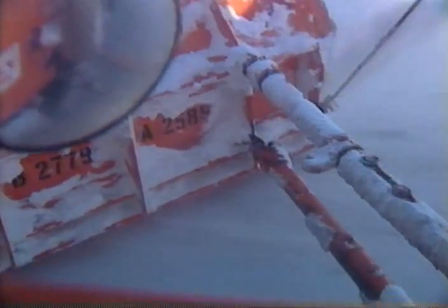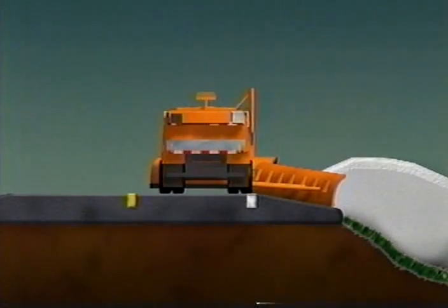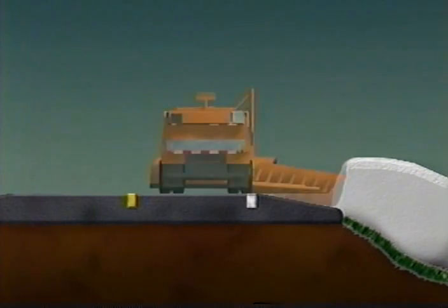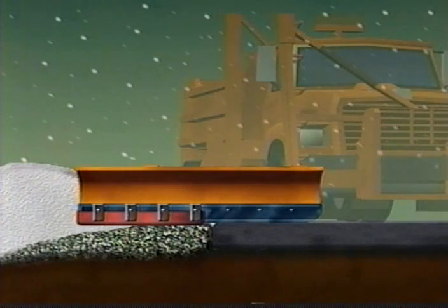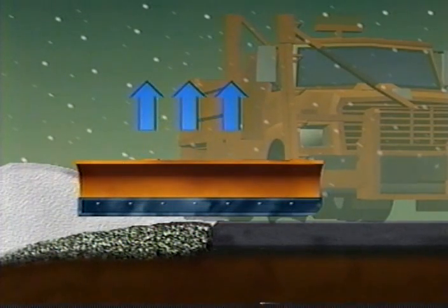Always remember, the push arms of the wing must be level with the mold board at all times. That means you never down-wing. Always operate with the wing in a level position — that means you are going to be leaving some snow on the outside edge of the shoulder. In addition to being hard on equipment, down-winging creates a larger bank of snow along the roadway that will catch an even greater amount of snow when the next storm comes along. If you are plowing gravel shoulders, you most likely will have a skid blade or shoe on the wing to reduce the chances of scraping off the gravel. If for some reason you don't have a skid, make sure you raise the wing a few inches to keep it from scraping the shoulder.